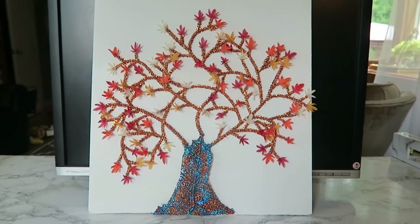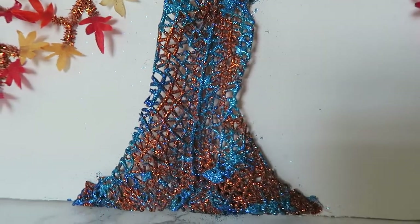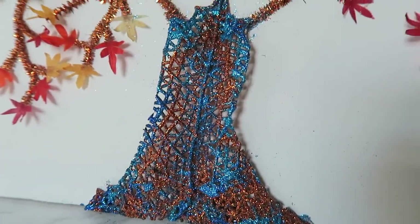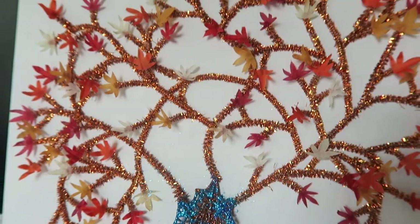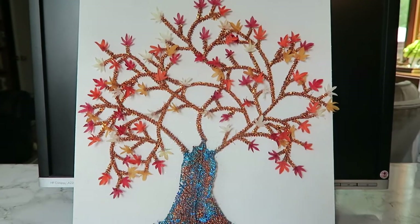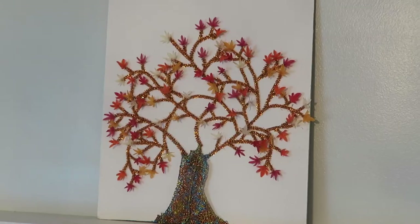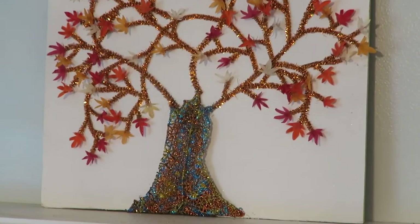And once all the glue was on, this is how it looked, and here it is up close. After looking at it for a while, I thought the trunk needed a little bit more of a blend, so I added some gold glitter — I did that off camera. And this is how it looked with the gold glitter added.